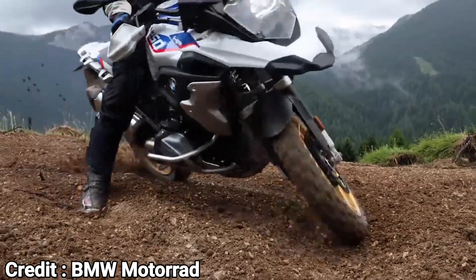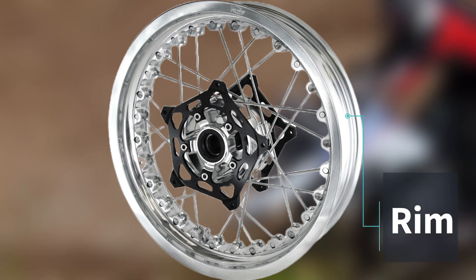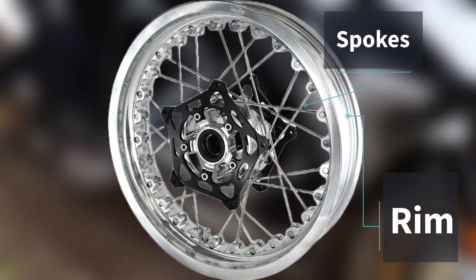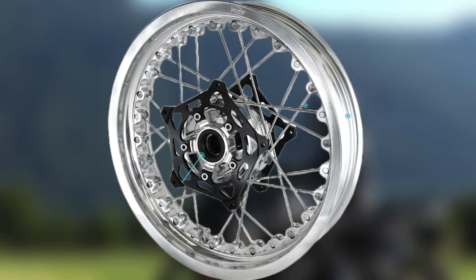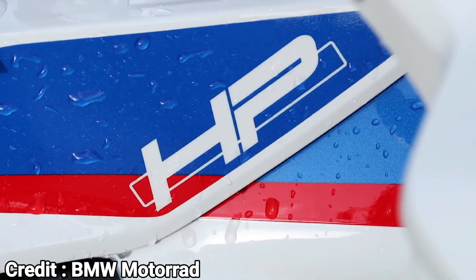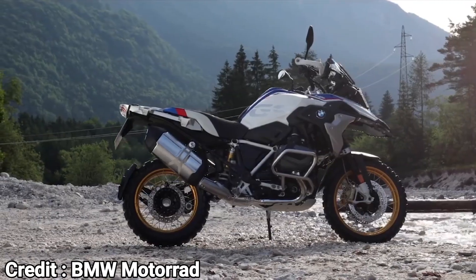A wire-spoke wheel mainly consists of three parts. First, the rim, upon which we mount the tire. Second, the spokes, which we use to connect the rim to the third component of the wire-spoke wheel — the hub. Due to the nature of this design, wire-spoke wheels are less rigid than a single-piece cast alloy wheel, making them more flexible. This allows a wire-spoke wheel to absorb more impact than an alloy wheel.